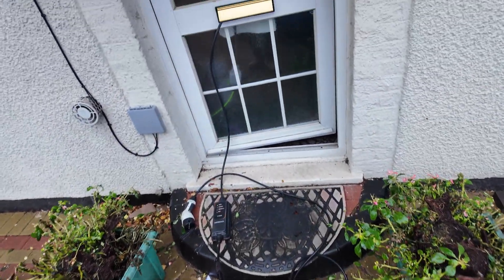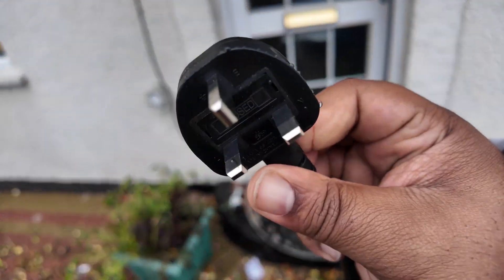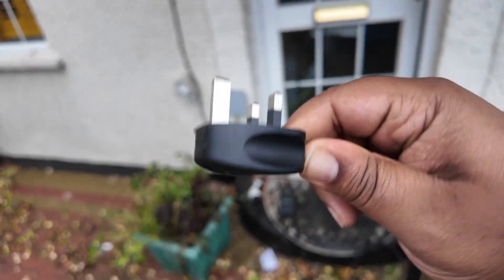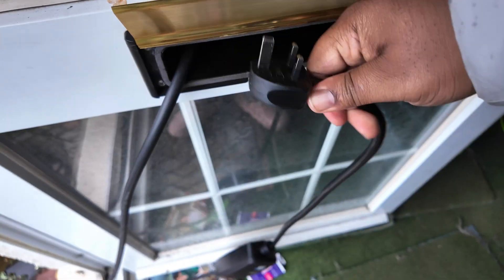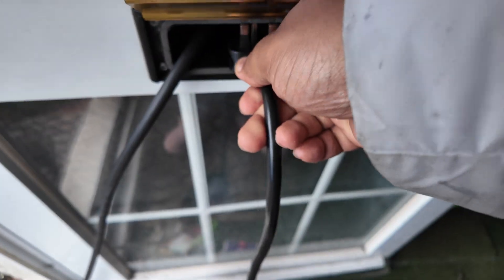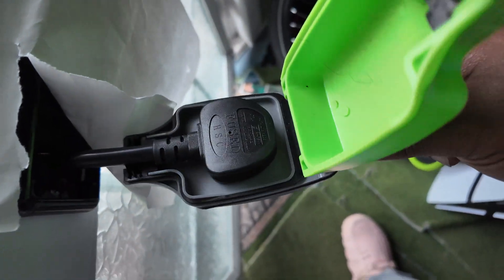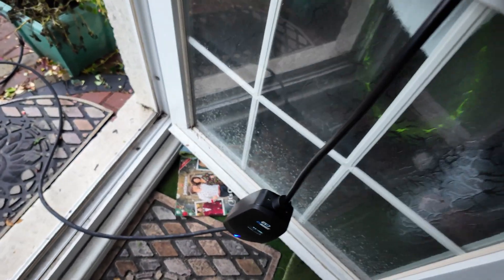My current setup is that I have my granny cable just left on the doorstep and it goes through the letterbox and plugs into the extension cable. Let's see if this thing can fit through the letterbox — nah, this one can't fit... oh wait, yes it can! So that's all plugged in on that side — the inside of the house is sorted.